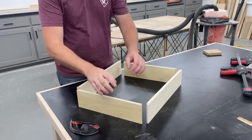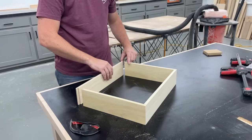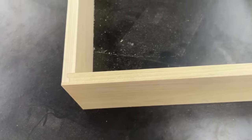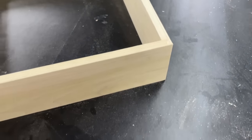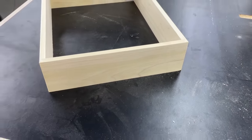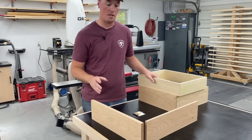I actually nailed the setup on my first try, so I went ahead and ran the other pieces through to make a whole box. Just like that — it's that simple. Incredibly strong boxes, easy and quick to do. Okay, we've done a half-inch box and a three-quarter-inch box.